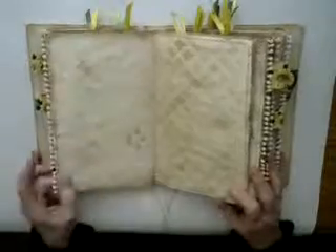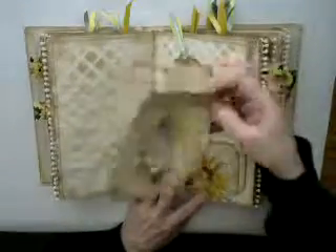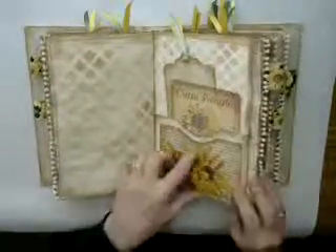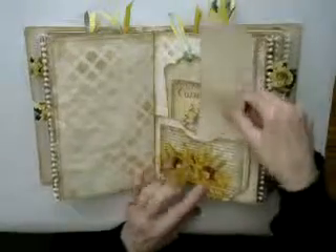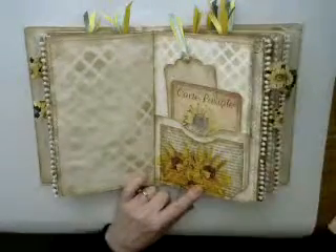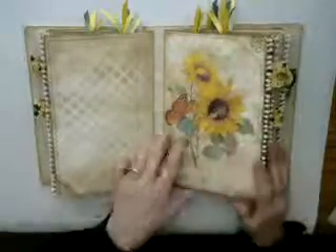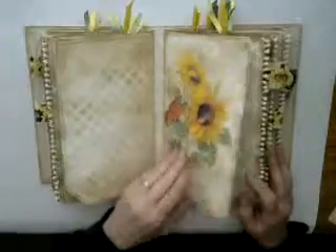Here's more of that bobble edging. There's another pocket with a card for journaling and a tag, another one of the pockets made with the book page, and then a little bit of sunflower decoupage on that as well.